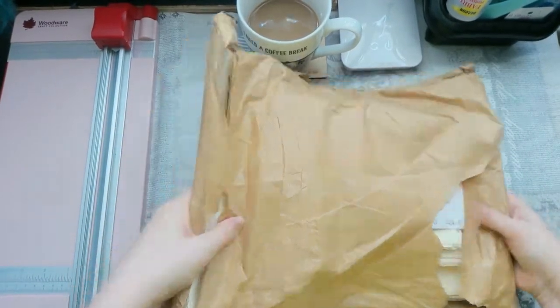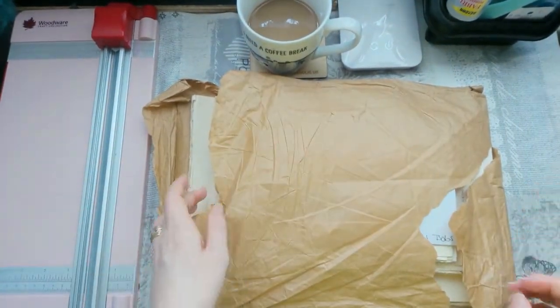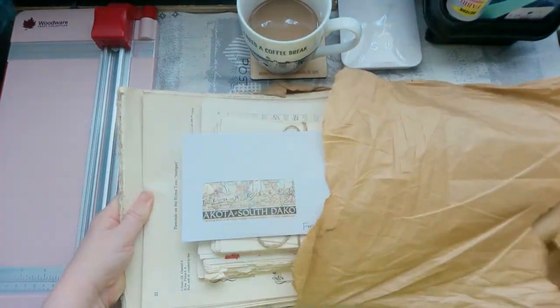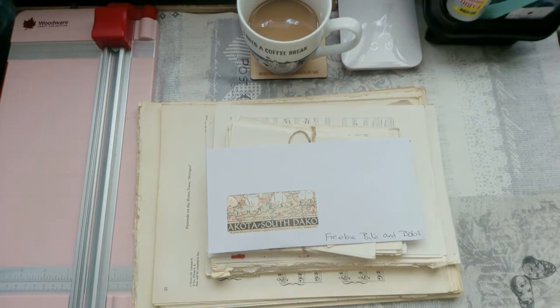The packaging - the brown paper bag it's been sent in has been a bit damaged in the post, but that's fine. I don't think I'll be able to salvage much of it, but as you guys know in the junk journaling community it is still usable, so I shall save that and put that to one side.